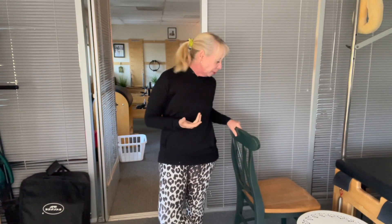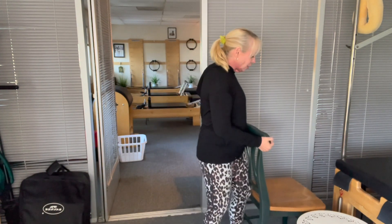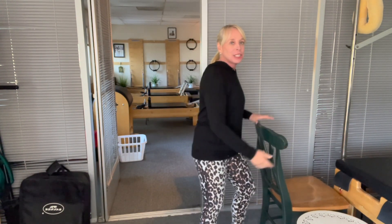Practicing our balance. I want you to take a chair — a dining room chair is usually good, pretty sturdy. Make sure it's pretty sturdy. It's either against a wall or against something so that when you hold on to it, it's not shaking. This one is shaking a little bit, but that's okay.